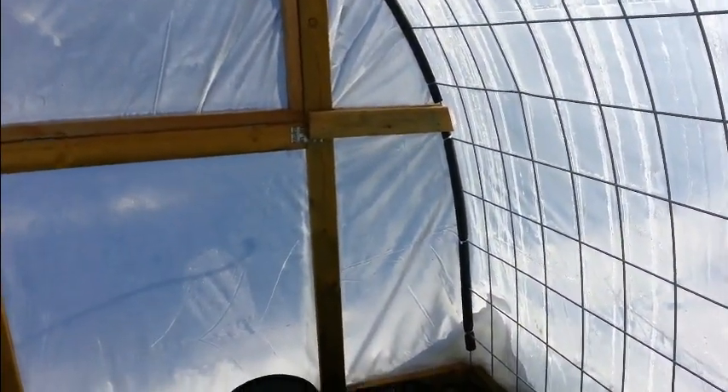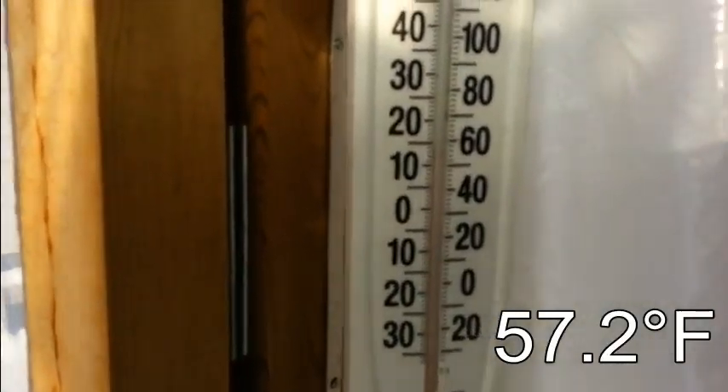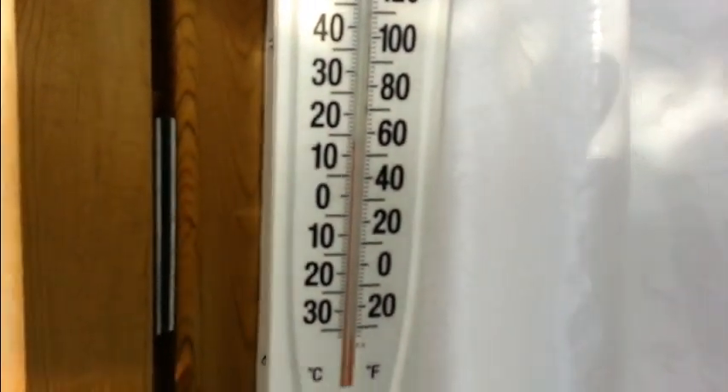So let's go take a look at what it was inside. It's nice and sunny in here — it warms up quick nowadays. It was 14 degrees Celsius inside, as you can see there on the thermometer.